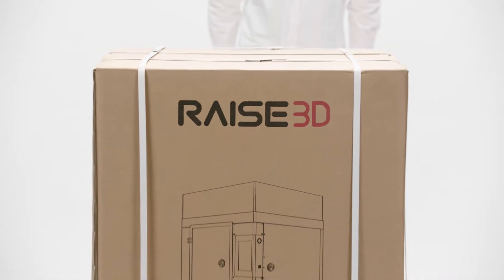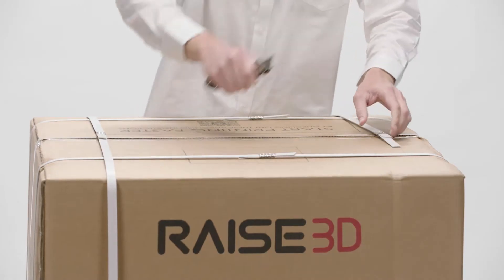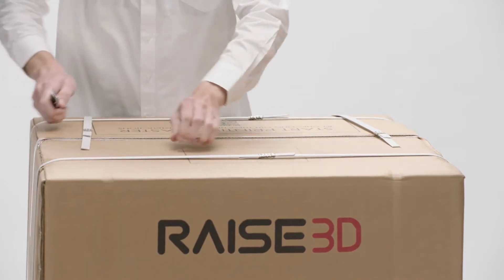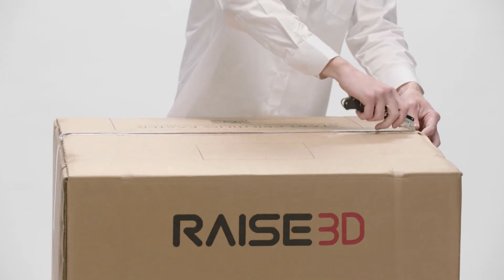When you receive your Raised 3D printer, you'll need to carefully remove its protective packaging. First, cut off the packing straps. Next, slice the packing tape along the top of the box.